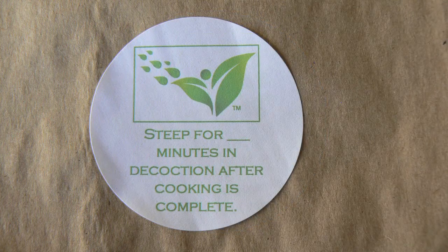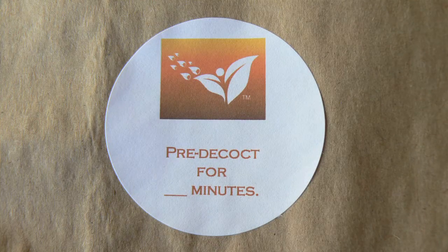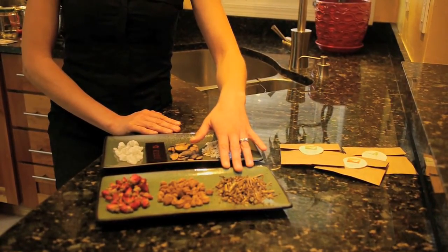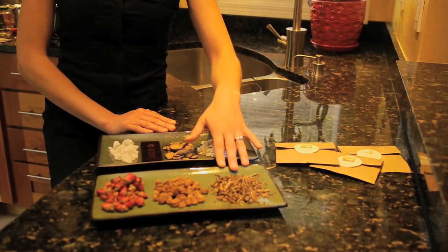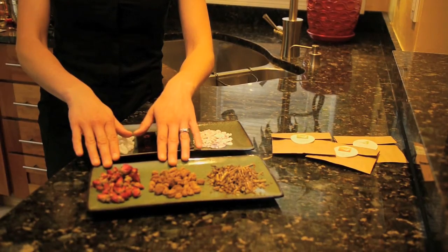Some of these bags will require herbs to be cooked for longer or shorter periods — for example, like bohe, which practitioners often recommend be either steeped at the end of a formula or added for the final minutes, like sha ren or mei gui hua.